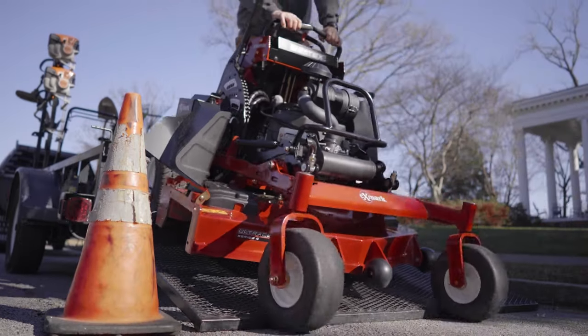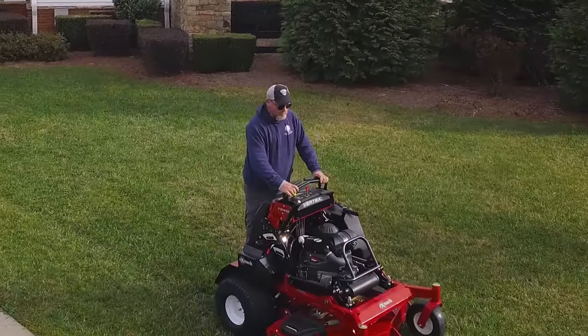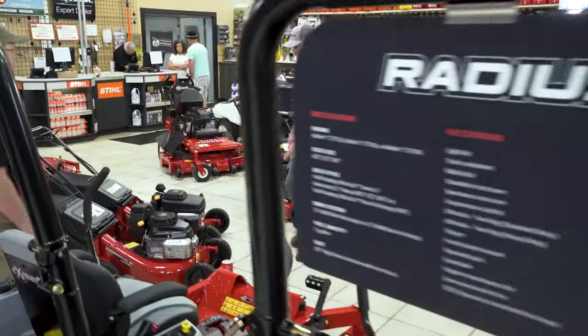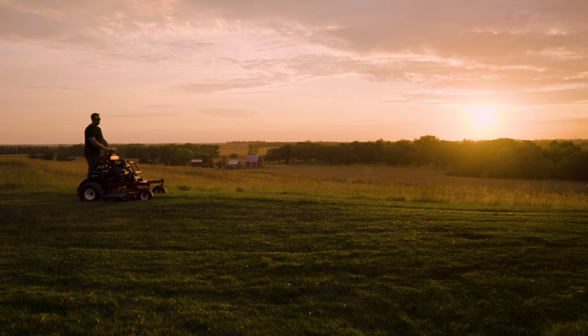It all adds up to make Vertex an easy choice for landscape pros who demand top performance. Stop in to one of our 1,600-plus servicing dealers today to experience an Exmark Vertex. Exmark — built for this.